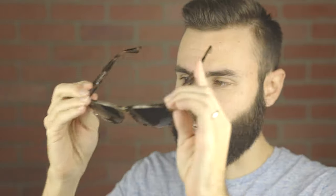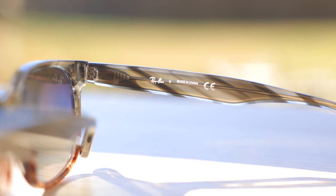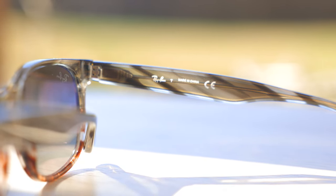Unfortunately, these sunglasses are made in China — it says so on the inner right temple — and they cost $200. Paying $200 for something made in China is definitely quite steep. As far as build quality goes, unfortunately being made in China means the build quality is worse than it would be if they were made in Italy.